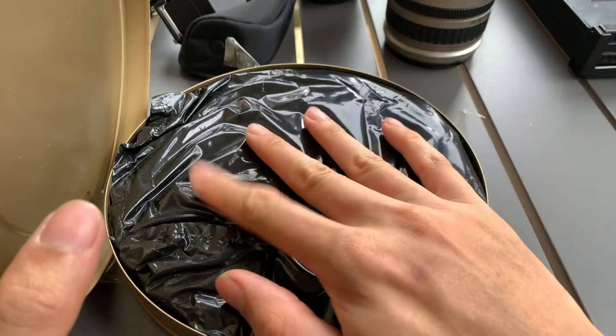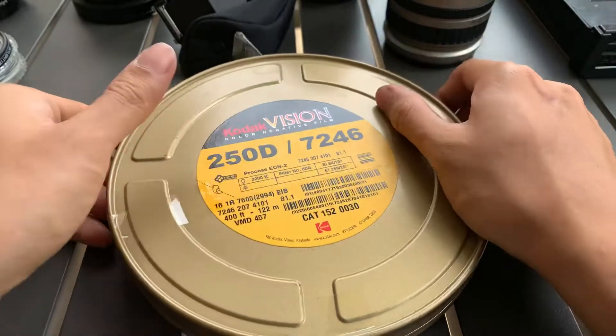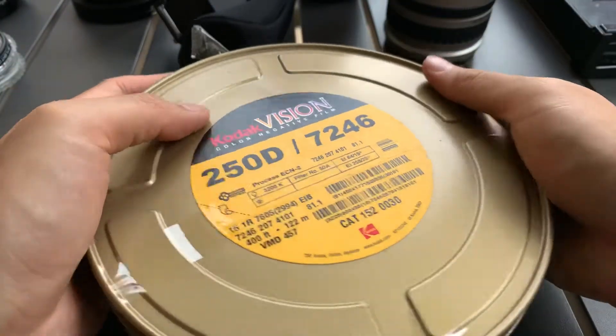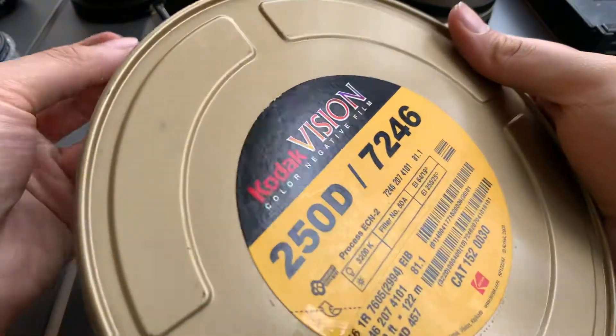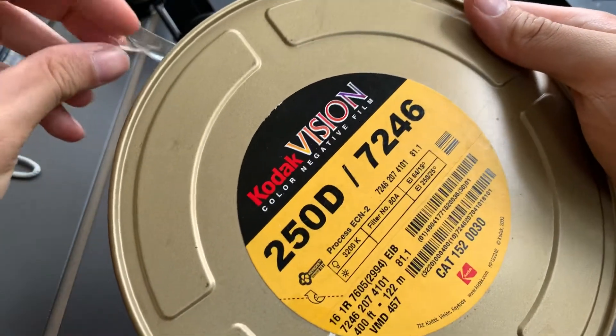It's still wrapped in this black thing. I'm not sure if anyone opened it before — I definitely didn't open it. I just opened and saw that it was in black and left it as is. The issue is I'm not sure if it's still usable, that's why I'm selling it at a cheap price.